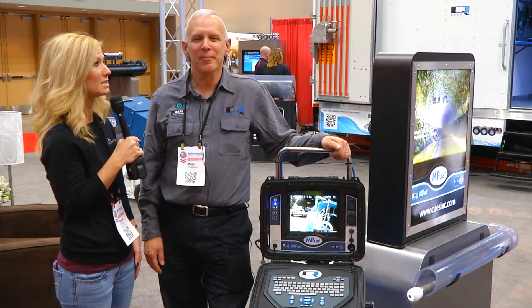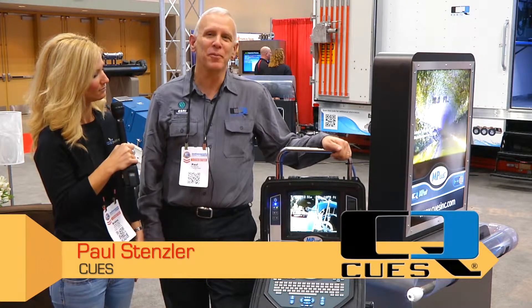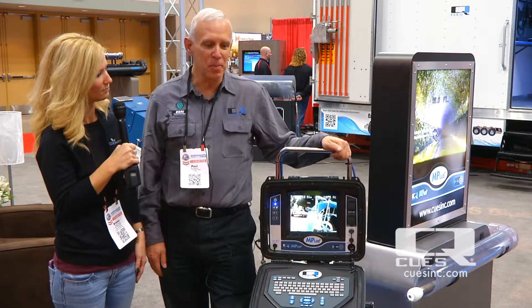I'm here with Paul Stenzler of CUES. Paul, can you tell us about the MP Plus lateral and mainline inspection system we have here? Sure, Brianna. The MP Plus is a new portable push system for mainline and lateral inspection.